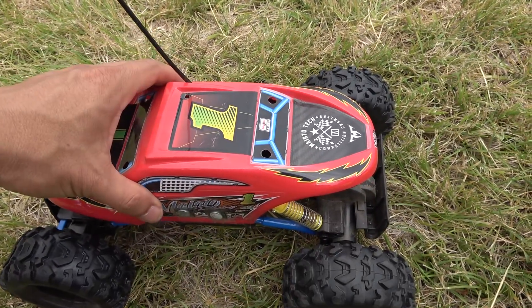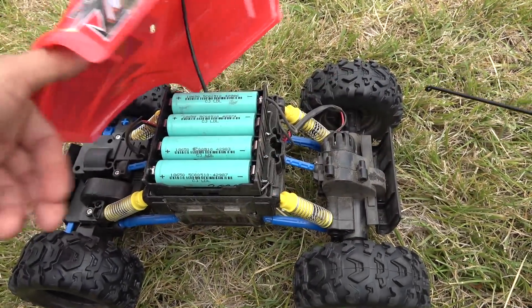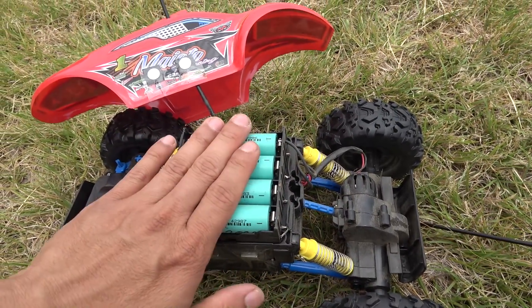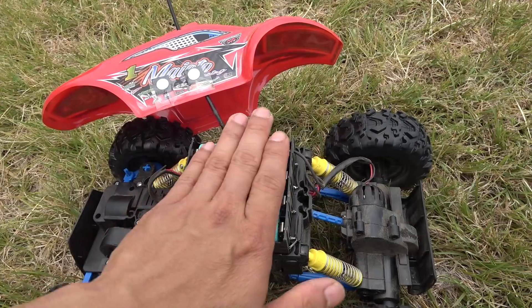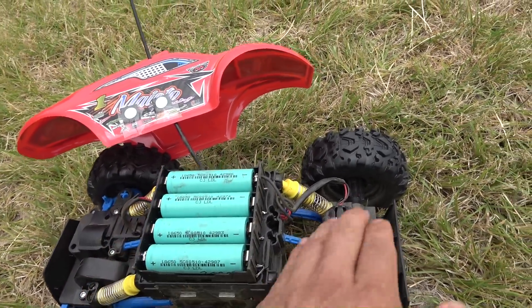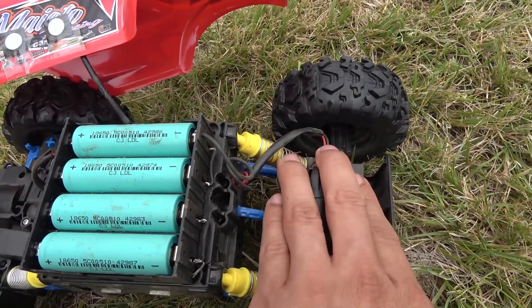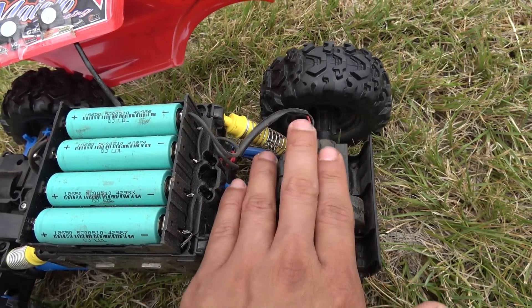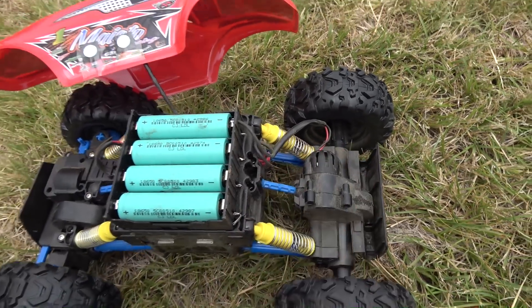Now let's check if the battery is hot at all. It's cool — it's not even warm. That's pretty good. The motor is a bit warm, but not hot at all. Pretty good.